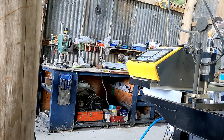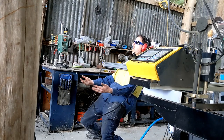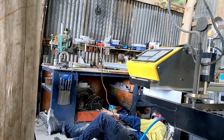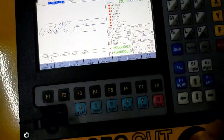I am just finding so many uses for this CNC plasma table. Here goes nothing.